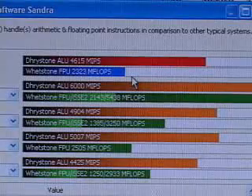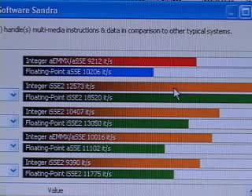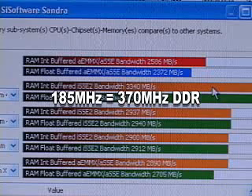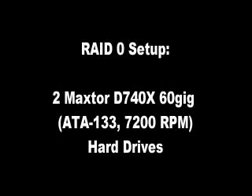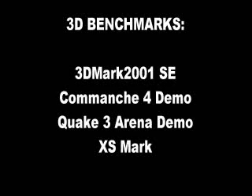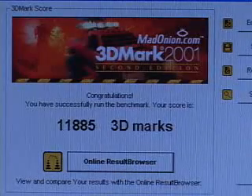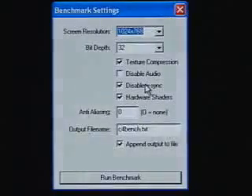The CPU benchmark result is 4,615. The CPU multimedia benchmark result is 9,212. Using Corsair 3200 memory and a front side bus of 185 MHz, I was able to get a memory result of 2,586. The next result is 42,423. At 1024x768 at 32-bit, the 3DMark 2001 Second Edition result is 11,885.